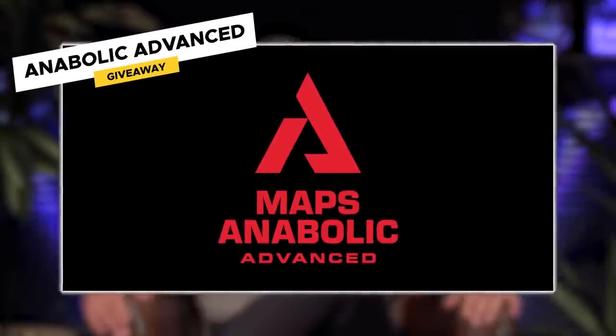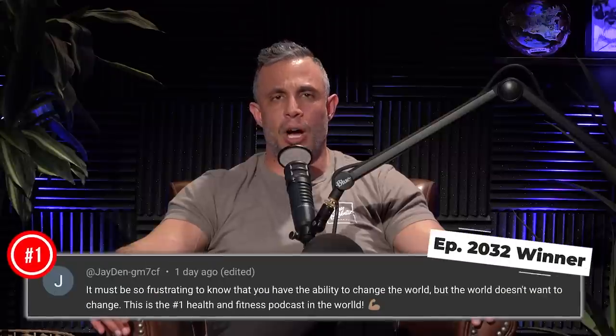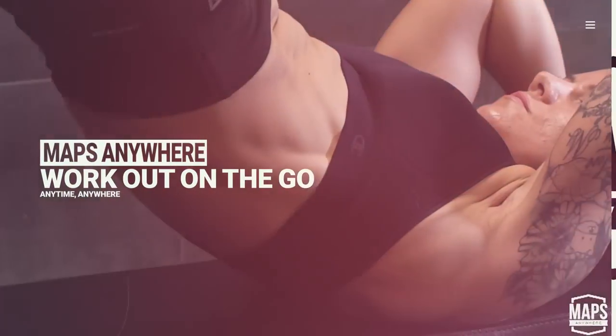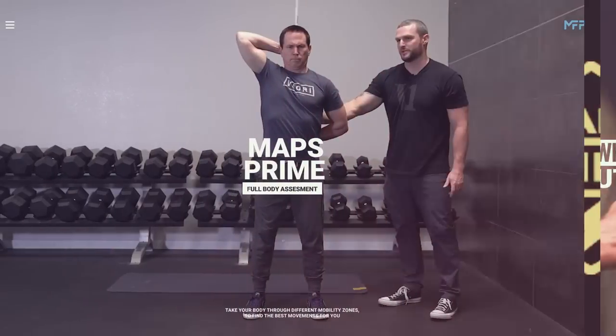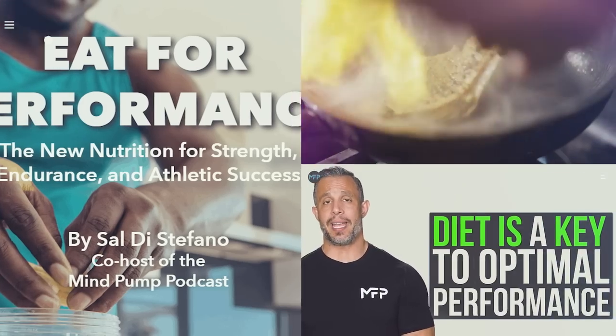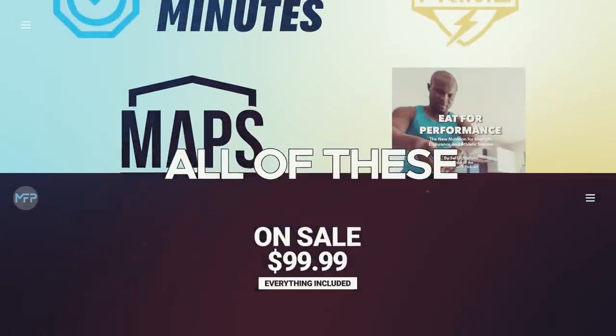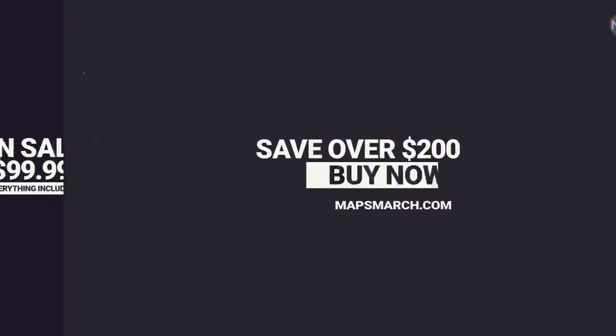Today's program giveaway is MAPS Anabolic Advance. To win, leave a comment below in the first 24 hours, subscribe, and turn on notifications. We also put together a new program bundle called the Time Crunch Bundle — it includes MAPS 15 Minutes, MAPS Anywhere, MAPS Prime, and the Eat for Performance eBook, all discounted 200 dollars. The entire bundle is only $99.99. Click the link at the top of the description.